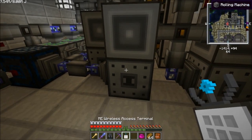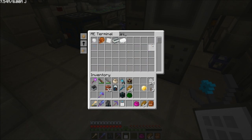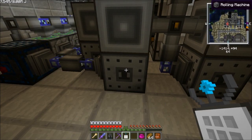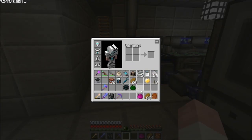Let me show you how it crafts. This is just the wireless access terminal. I'll search iridium here — make one, craft it. You can see it sends the items into the rolling machine and it just makes it. The alloy ingot gets sent into the network.